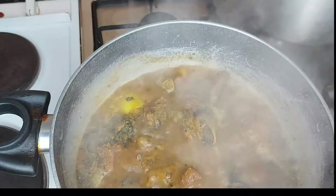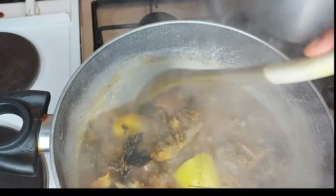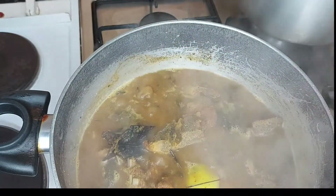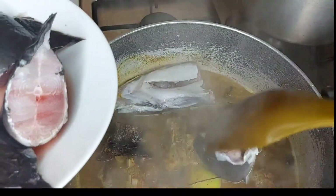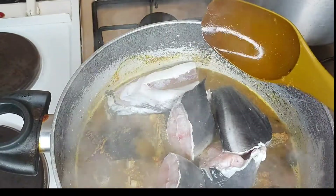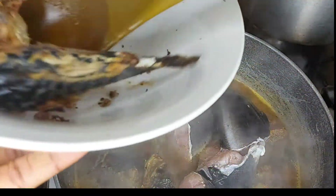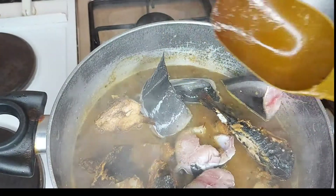Guys, you need to hear the aroma that is coming out from this kitchen — mama mia, I don't even know how to explain it! Now it's time to introduce our fish — our catfish. This is the chairman of the occasion! I'm going to introduce it here now. Without wasting time, I'm also going to introduce the smoked mackerel fish. Remember this is already cooked, so I'm just adding it in now.